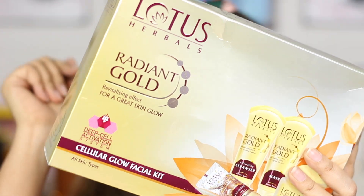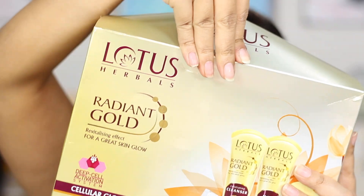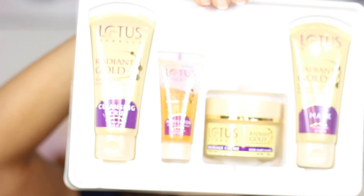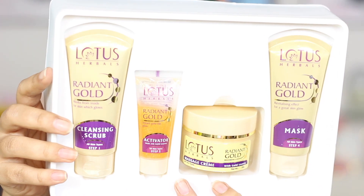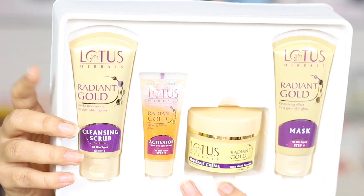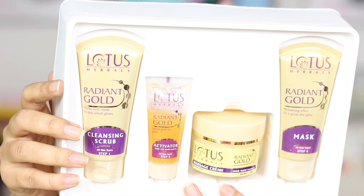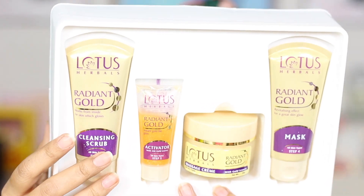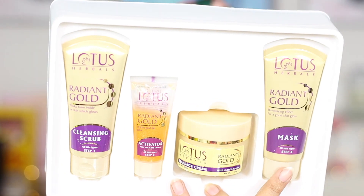So now let's just unbox this beautiful package and see what we have inside. This is how the products look — I really like the size of all four products. I'm sure you can use this facial kit more than once which makes it even more economical. We have the cleansing scrub, the activator, the massage cream, and the mask.